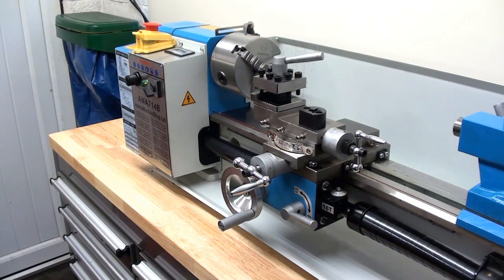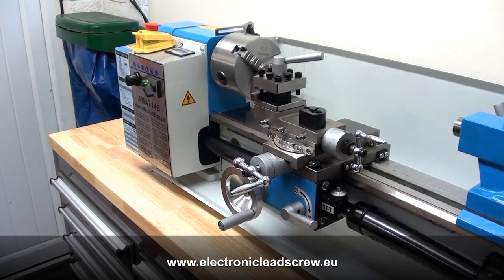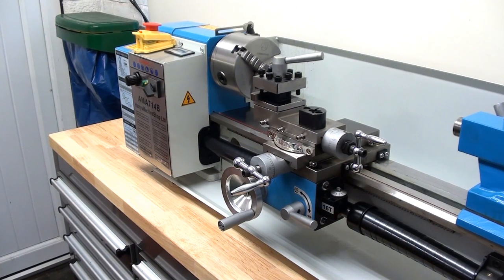Another update on that: the electronic lead screw parts are coming. The majority of the stepper motor etc. will be here next week I hope, and the actual control box — I've decided to go with an electronic lead screw system from France — has been posted but with the postal system I don't know how long that's going to be, could be up to 10 days. When it comes I'll feature it in a little video and explain what goes on. In the meantime I'll just take you over and show you one or two bits that came with the lathe.